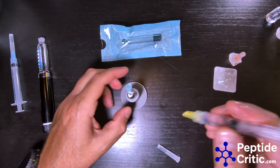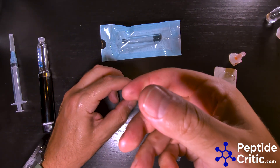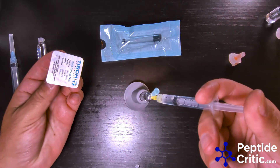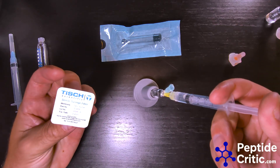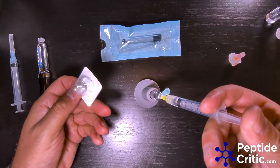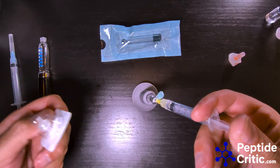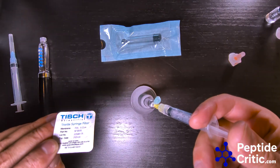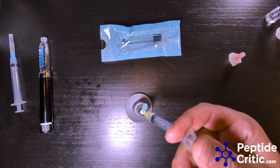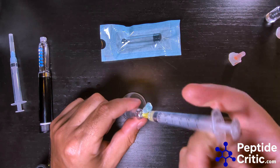Then we take our syringe, carefully insert it, and we just inject it — it's going pretty quick. Now one thing some people will do is use sterile syringe filters, and they're great. I actually use them with some of my research, but you don't need to — it's just a precaution some people like to take. Something you should think about.